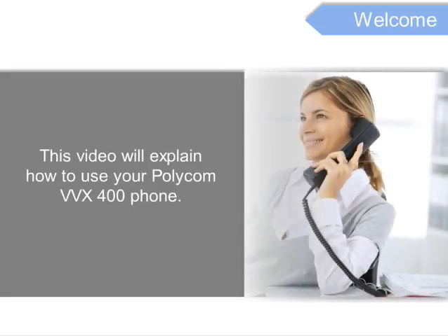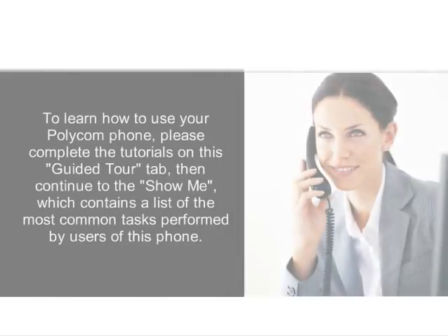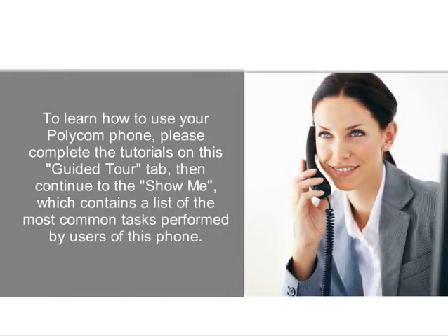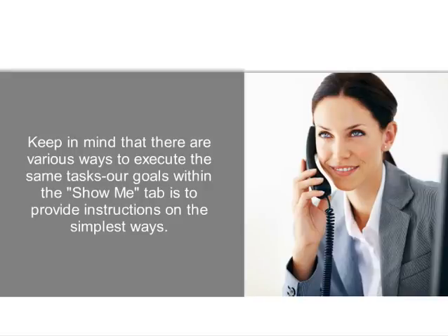This video will explain how to use your Polycom VVX400 phone. To learn how to use your Polycom phone, please complete the tutorials on the guided tour tab, then continue to the show me tab, which contains a list of the most common tasks performed by users of this phone. Please keep in mind that there are various ways to execute the same tasks. Our goal within the show me tab is to provide instructions on the simplest way to perform it.